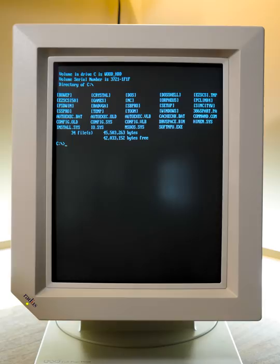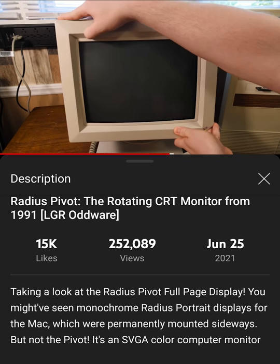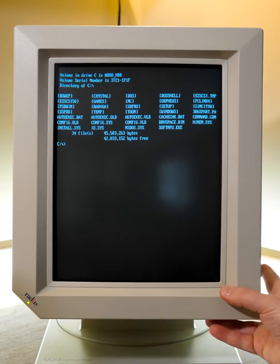Greetings, and got another LGR portrait display video for you here. Actually recording in portrait mode this time because that's what this video is all about, and it seemed thematically appropriate. This is the Radius Full-Page Pivot Display, something I've covered in detail on LGR already. If you'd like more information on that, do check out that video. The pivot is a fantastic CRT monitor from 1991 that allows you to display Windows 3.1 and DOS software in portrait mode.